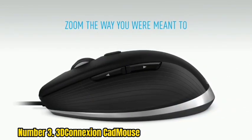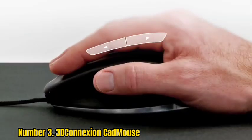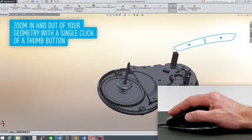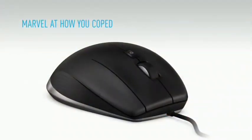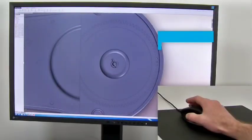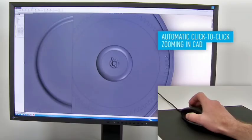The CAD Mouse Compact Wireless offers a high level of precision of up to 7,200 DPI. Its patented optical sensor tracks movements with pinpoint accuracy, so you can draw vector illustrations or edit 3D models precisely. It also features a programmable button that allows users to assign a macro or keystroke to specific button presses, enabling users to lock their screens or launch applications quickly and efficiently.